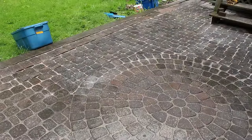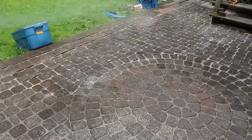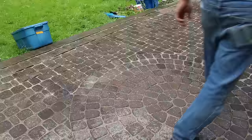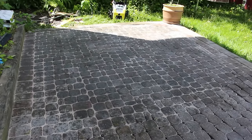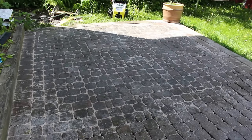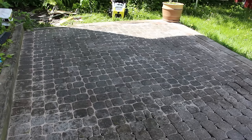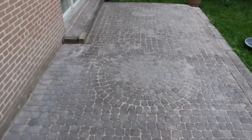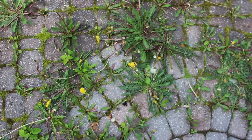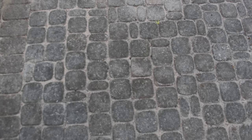A light wet down will cause the binders to activate and solidify the sand in between. And in the end you have basically a brand new looking patio for the cost of your labor. Here's a before and an after — not bad for a couple of days work.